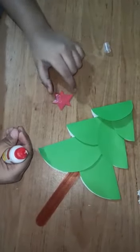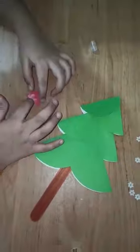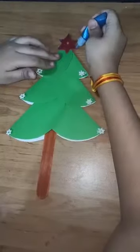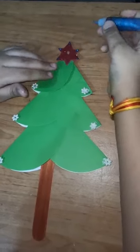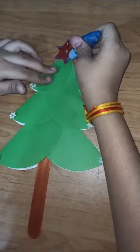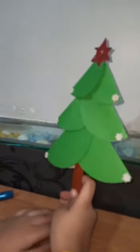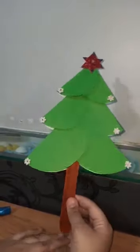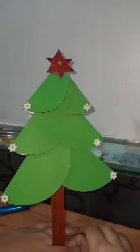If you want to decorate it, you can put a star on the top of the Christmas tree. I hope you liked our video. Please like, share and comment to motivate us. If any improvement or suggestions, share with us via the comment section. Thank you!